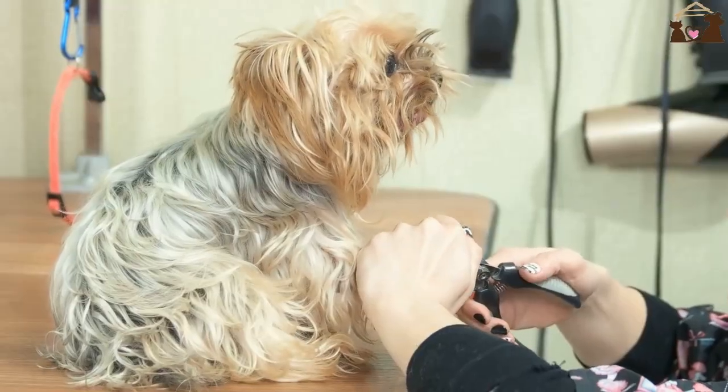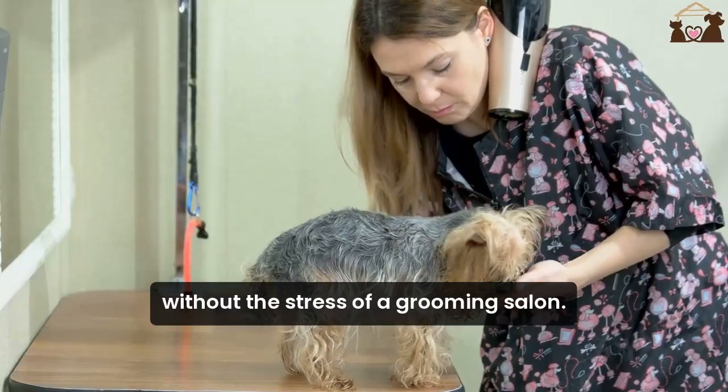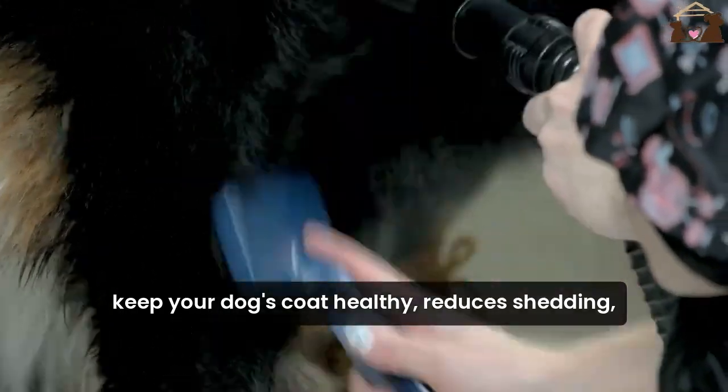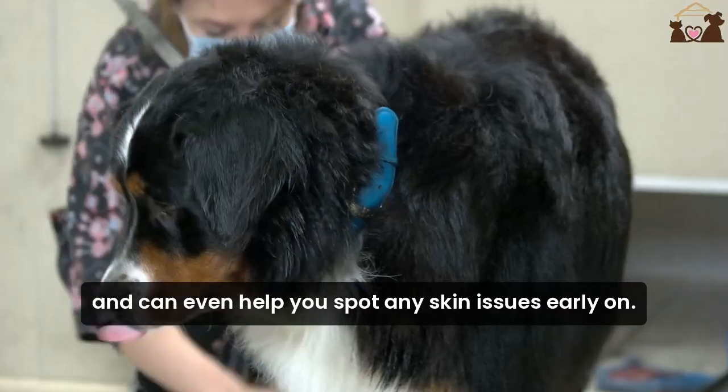By grooming your dog at home, you can ensure they are comfortable and relaxed, without the stress of a grooming salon. Plus, regular grooming helps keep your dog's coat healthy, reduces shedding, and can even help you spot any skin issues early on.